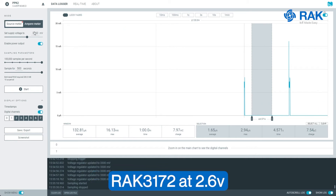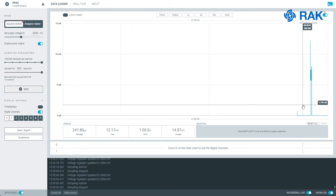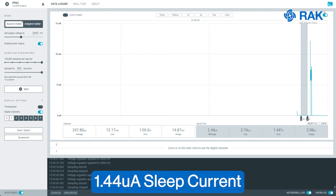Now let's try to change the voltage to 2.6V and see what the sleep current will be. Now we have the initial spike and then we can check the sleep current here. We will stop and then check the sleep current. The sleep current is 1.44 microamperes.